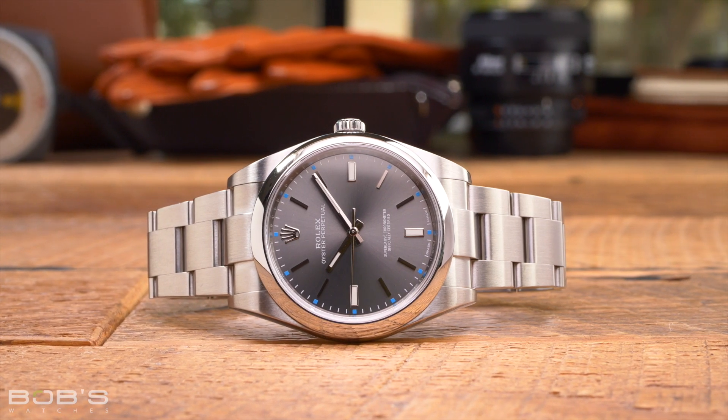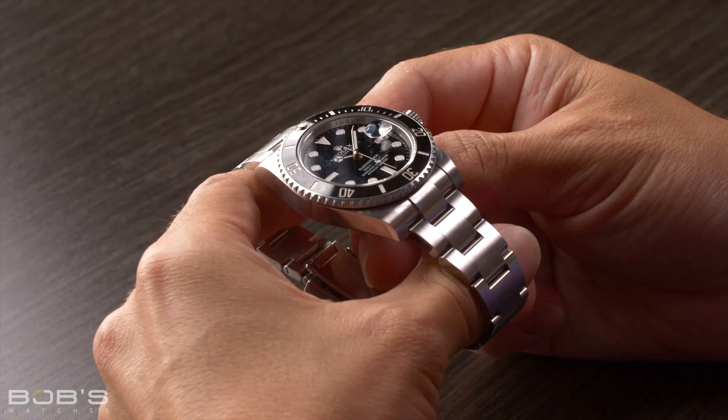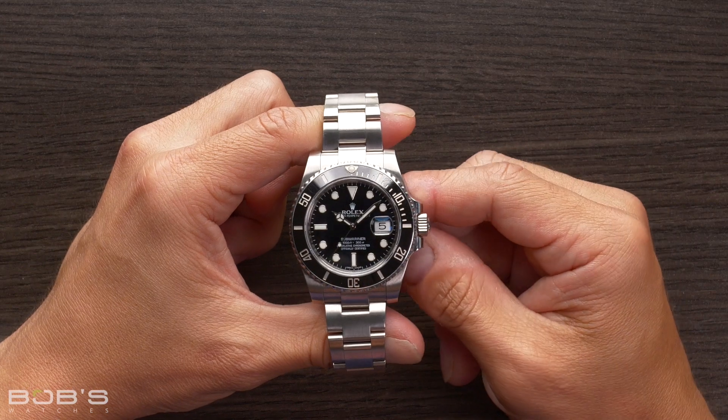Despite the fact that most Rolex watches feature self-winding movements, everyone that owns a Rolex should still know how to manually wind it. Rolex watches can either have standard push-pull or screw-down winding crowns. However, despite this difference, all Rolex watches are manually wound the same way.